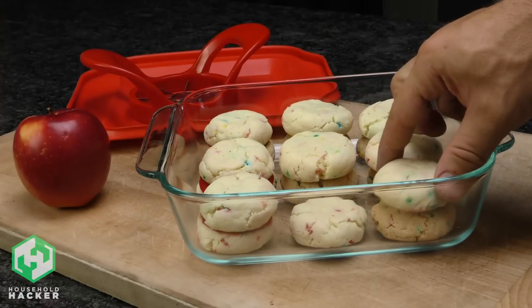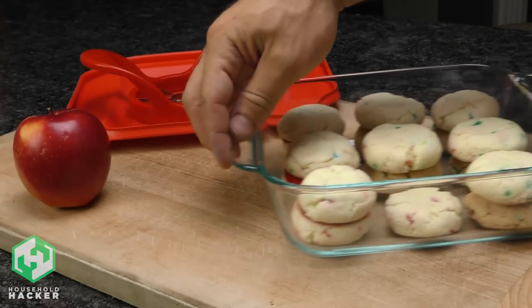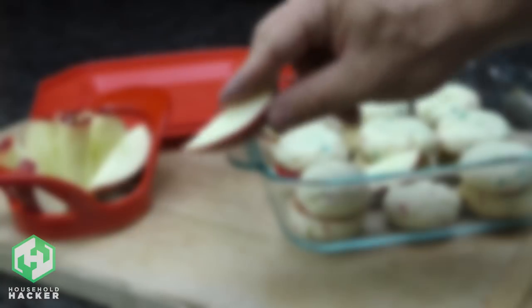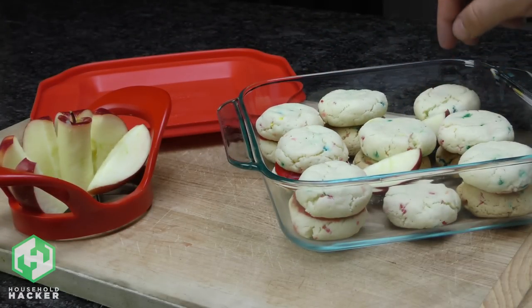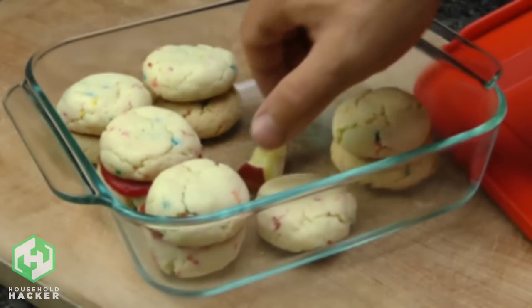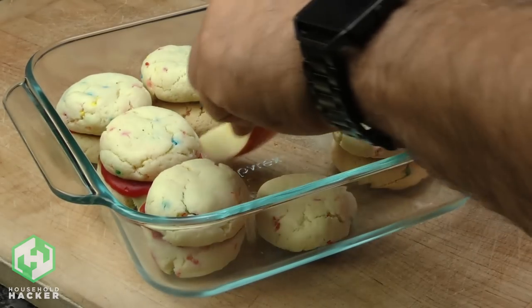Nothing quite compares to a fresh cookie, but if you're baking them in large batches, you don't want to have to eat through them all in just a couple of days. Make them last by storing them in a sealed container with a few apple wedges. The cookies will draw in moisture from the wedges and they'll keep a lot longer this way. You can replace the apple wedge with a new one as needed.